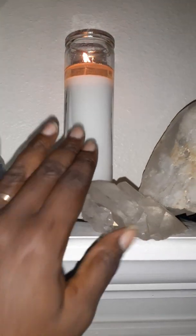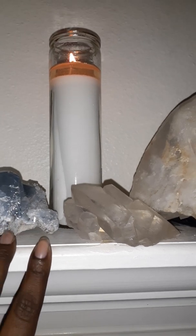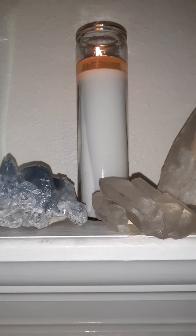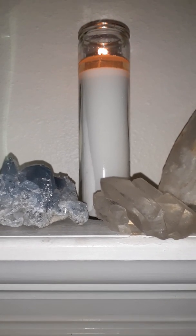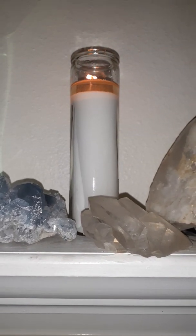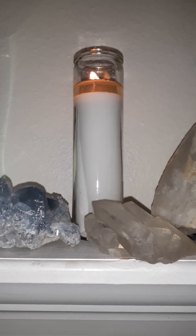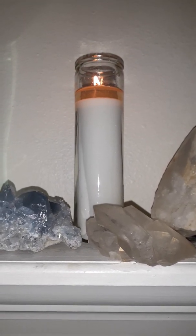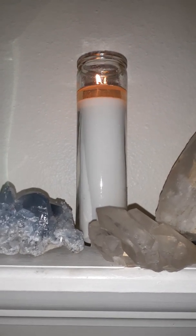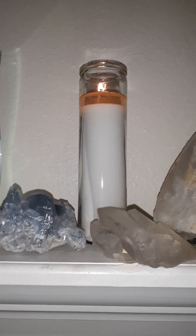Light your candle and then go into your shower. Take your shower as you normally would, and once you're finished, take that splash you made and splash it over your body. As you're splashing it over your body, tell it to cleanse all that is not needed in this hour so that you're able to cross over into the new year fresh and free. Step out of the shower and pat yourself dry with a towel — don't rub, you want some of the fragrance to stay on you — then air dry the rest of the way.